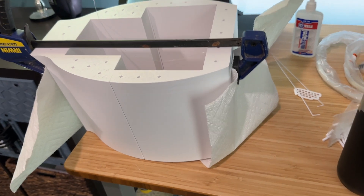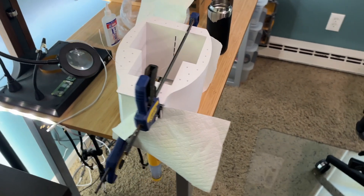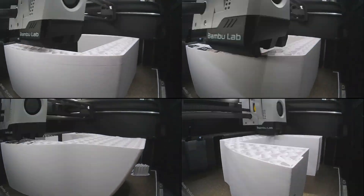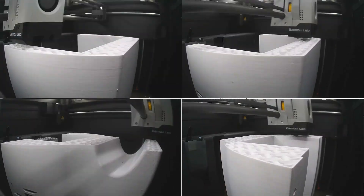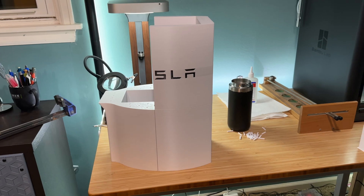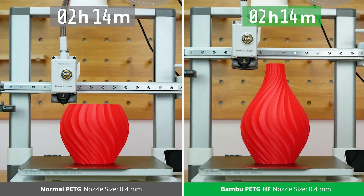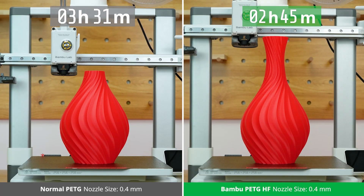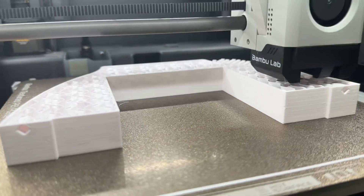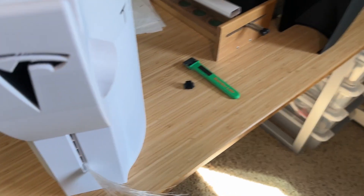I used Bambu Slicer to split it into four pieces and placed pins for joining it back together after printing — it's held together with superglue. It's also multicolor and printed in PETG, specifically Bambu Labs high-flow PETG that claims to withstand heat like PETG but print as fast as PLA. After using it I can at least vouch for the speed. As for standing up to being outside in all kinds of conditions, only time will tell.